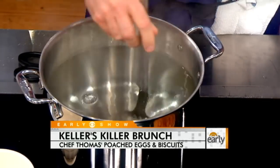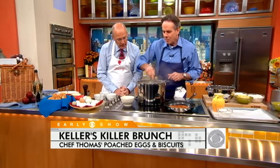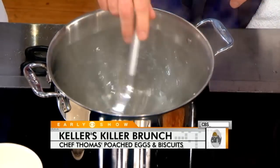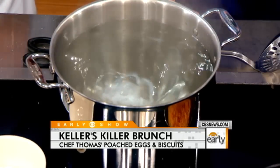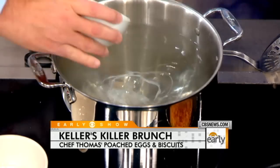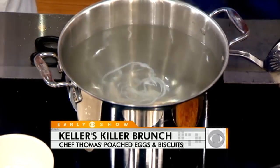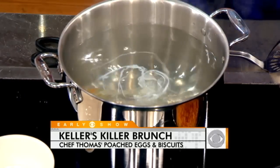Just vinegar — don't put any salt in there. Vinegar is gonna help set the albumin in the egg. Third, we want to get this thing spinning. You want to get the water spinning, and then you can go ahead and just drop the eggs in there. These eggs are room temp. As it's spinning, it's gonna pull the albumin towards the yolk, so it's gonna keep that white against the yolk.